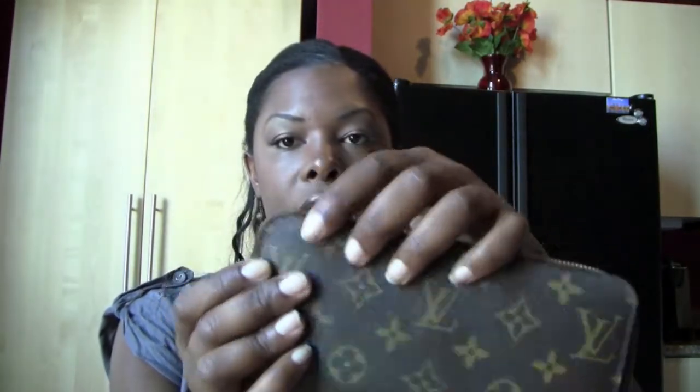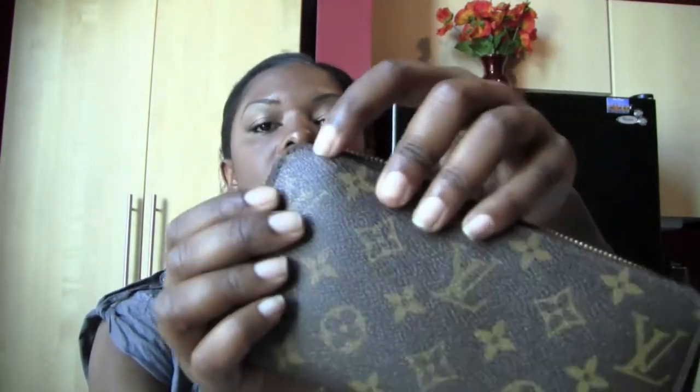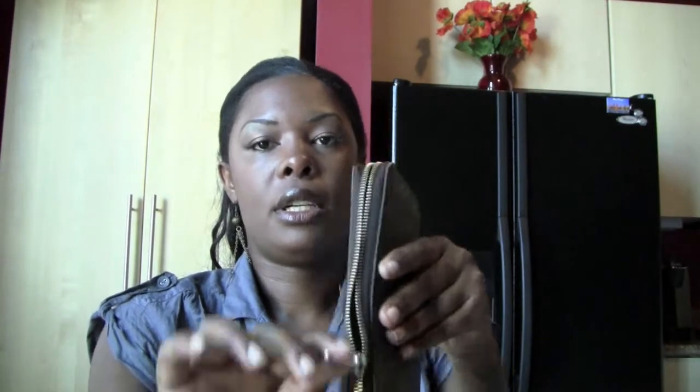The only bad thing I will say is sometimes when I close it, it has a tendency to get a little bulge right there — you guys can see it. This part will turn sideways a lot, so when I close it, it'll bulge. I always have to remind myself to pull it down and then zip it up, because I don't want any wear and tear right there. So that's my Zippy wallet.